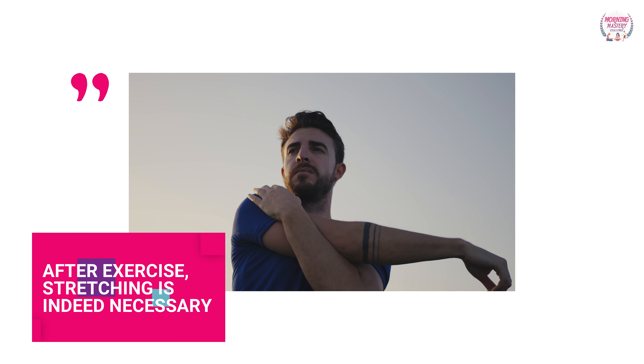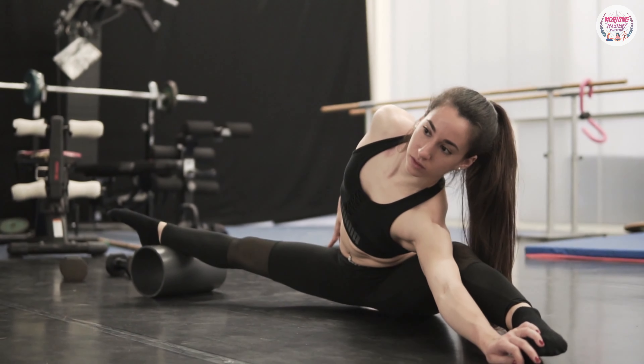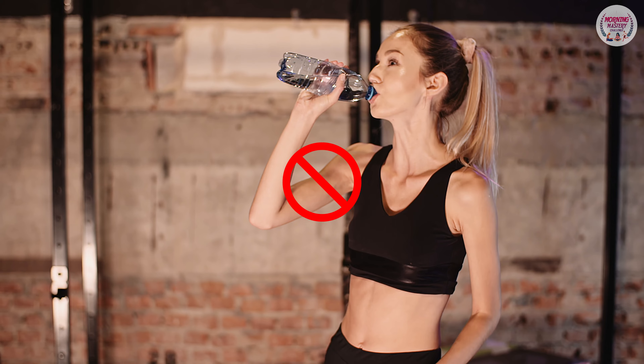After exercising, stretching is indeed necessary. Please make sure that you go through these stretches slowly and don't neglect to drink a lot of water after exercising.